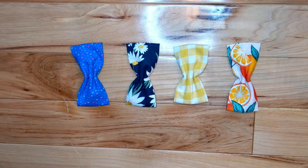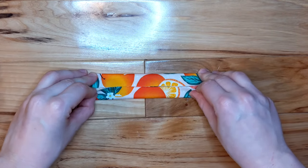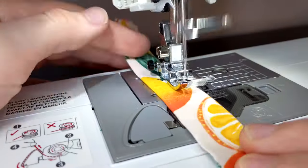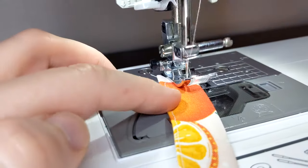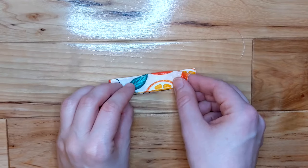Next, we will create the strap to attach it to the collar. Take your 3x7 rectangle and fold the edges to the center, then fold the entire thing in half lengthwise. Topstitch all the way around the edge. Fold it in half to create a loop, then sew the ends together.